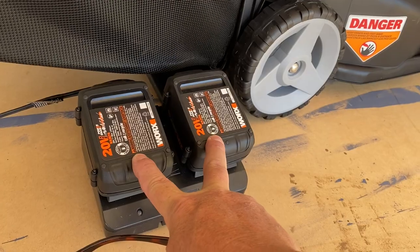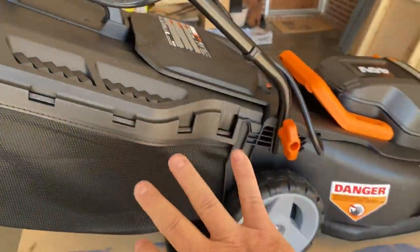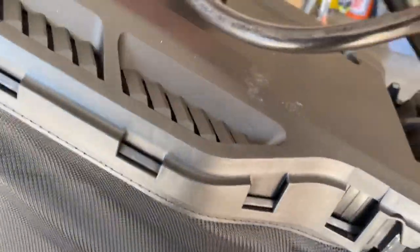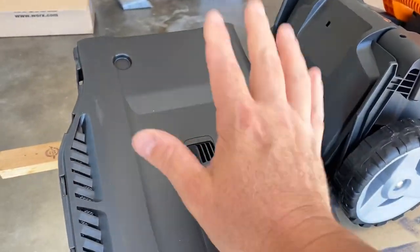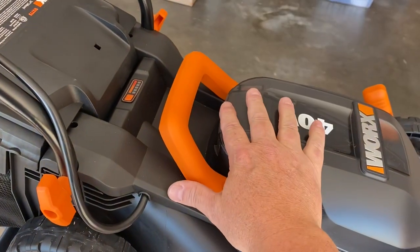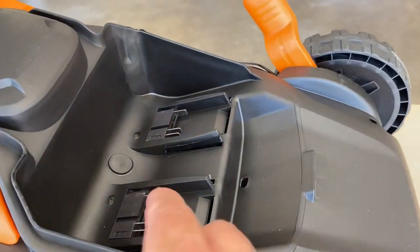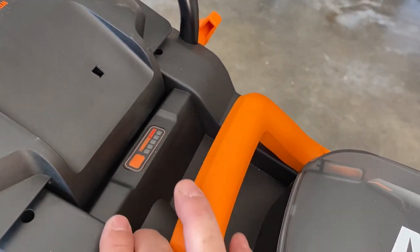Two 20-volt batteries, and if you own any WORX products, these are interchangeable with other 20-volt tools. This is either a bagging or a mulching mower. The bag comes off very simply right here, you empty it out, and then you can put it right back on the mower — works very easily. It's lightweight and has a built-in handle, which was a great idea. The WORX mower is less than 30 pounds, so it's very easy for me, my wife, or my kids to carry around. The battery storage area closes up, and there's a battery meter to let you know how much charge is left.